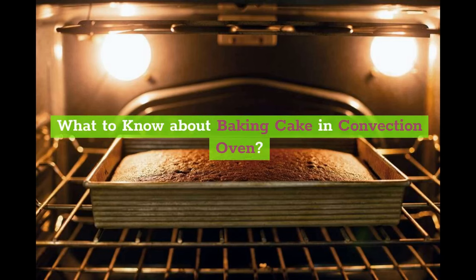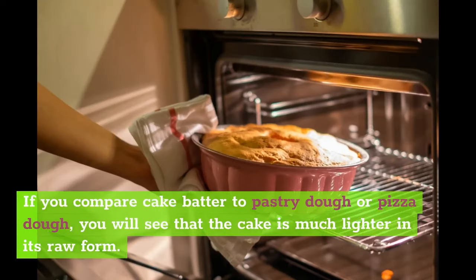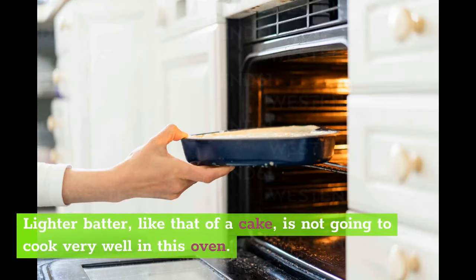Cake isn't ideal for baking in this kind of oven, and that's because of the light batter. If you compare cake batter to pastry dough or pizza dough, you will see that the cake is much lighter in its raw form. Bread is heavier because it has a thick dough, so any kind of bread product should cook fairly well in the convection oven. Lighter batter, like that of a cake, is not going to cook very well in this oven.